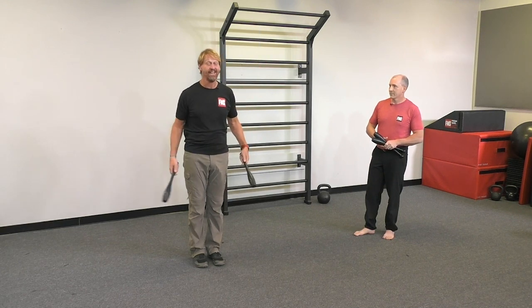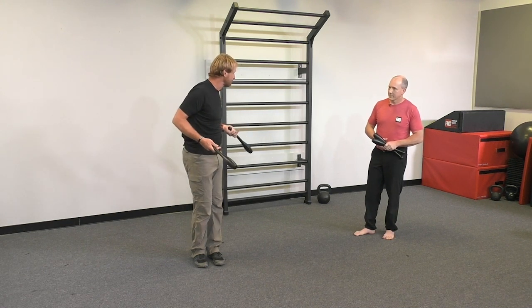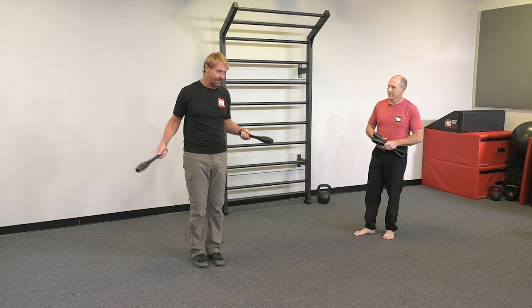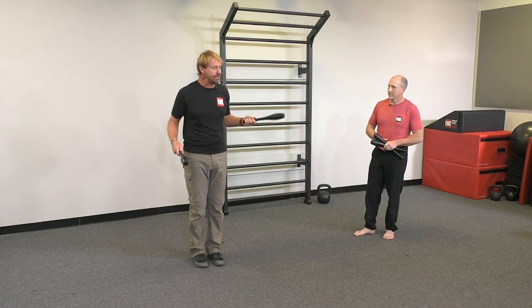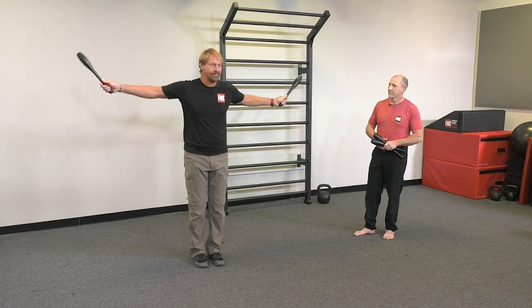Even though you might perceive this as the exercise exertion — and we're taught to exhale on exertion — it's totally different. The inhale is that spontaneous, subconscious stability. I want you to try this because it's a lot to think about, but pretty soon your knee, your clubs, and your breath will sync up.